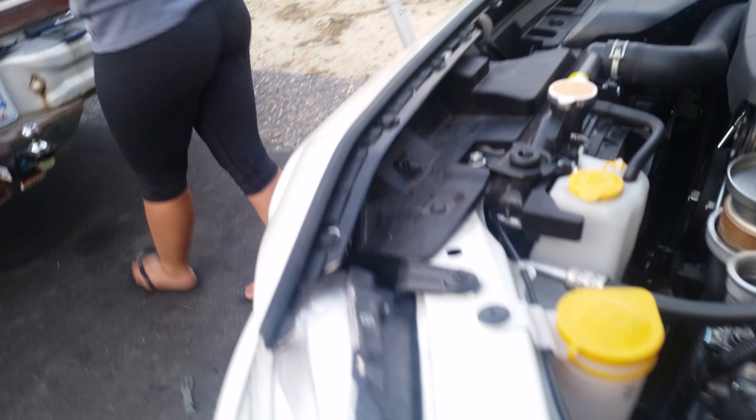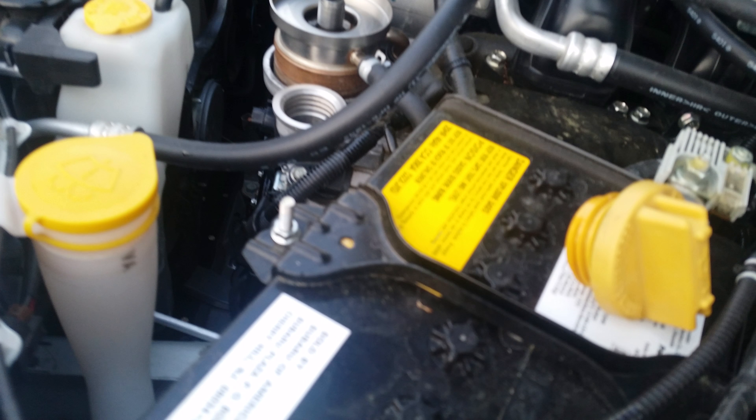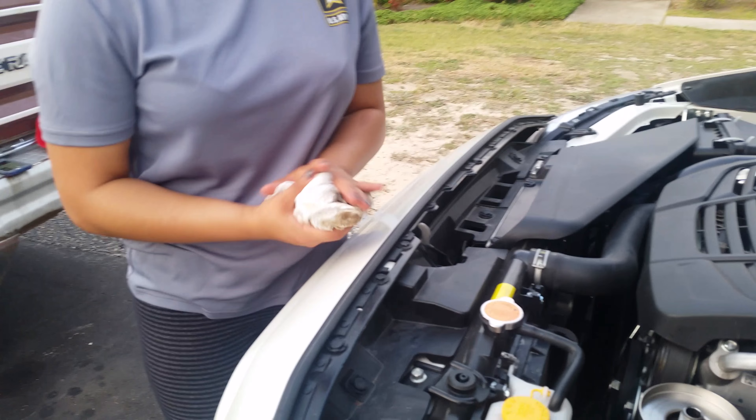So the next step is for her to put the new oil filter on, fill it up with oil, and put the drain plug back on. What a good bit.